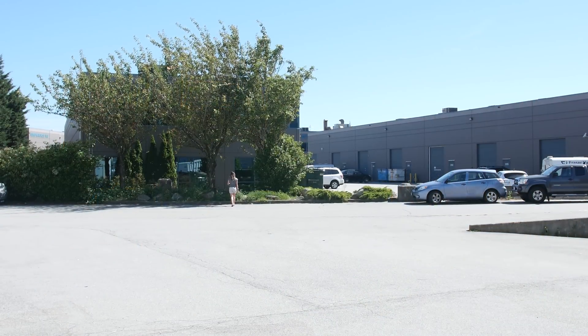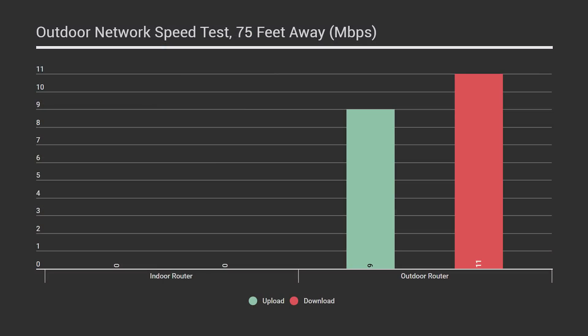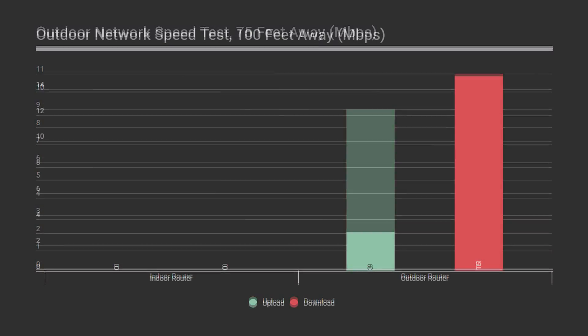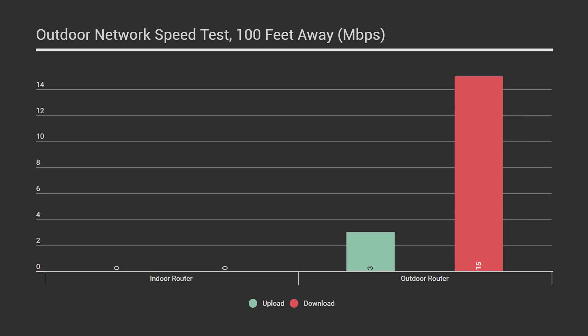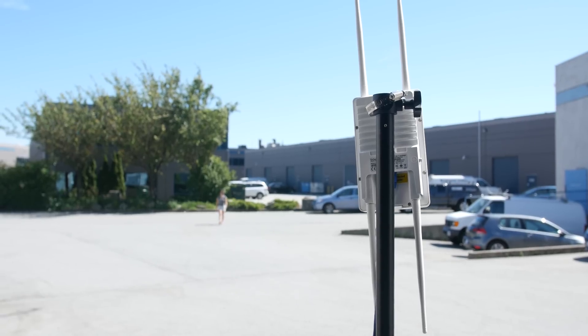We were curious just how well the outdoor router works outdoors, so we went to 75 feet away and the router dropped to 11 down and 9 up. We went another 25 feet, and at a total distance of 100 feet, our download jumped back up to 15 megabits per second while upload dropped to 3. We noticed something interesting at this point — we could only maintain the connection with a direct line of sight to the router. As soon as anything got in the way, like a tree or a car, our signal degraded enough that we couldn't complete the speed test. The phone stayed connected but was in that limbo mode where the Wi-Fi was too weak and it hadn't switched over to LTE yet.